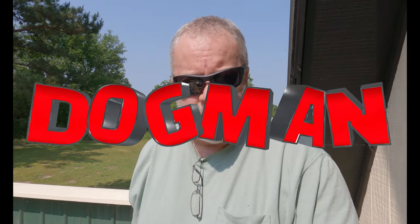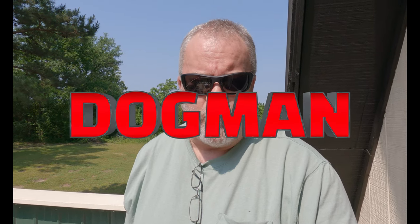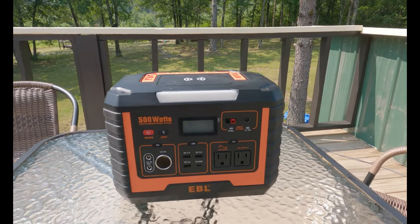Welcome to the channel. My name is Mike and today I'm going to show you a product I have been wanting for a long time — something that will help me out tremendously here on my homestead. It's something everybody should have, and what we're talking about is the EBL 500-watt power station.